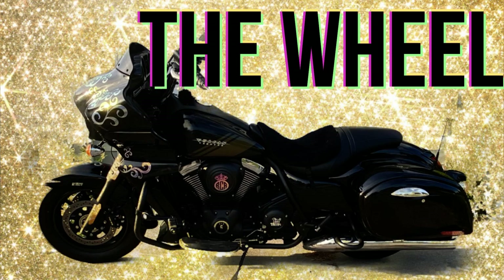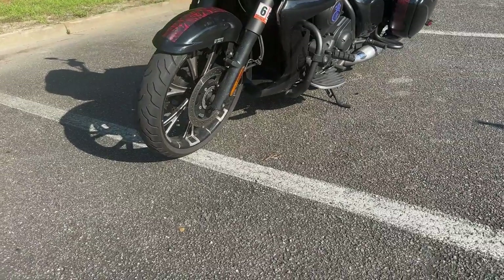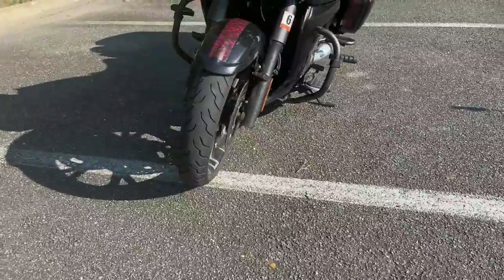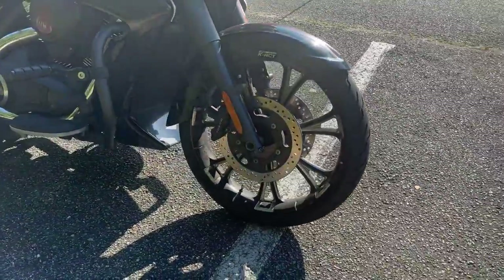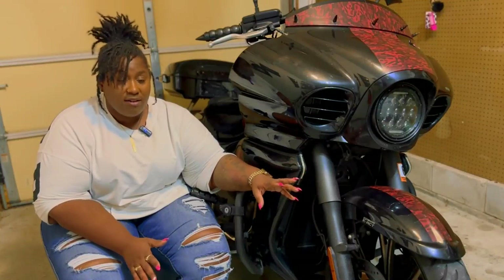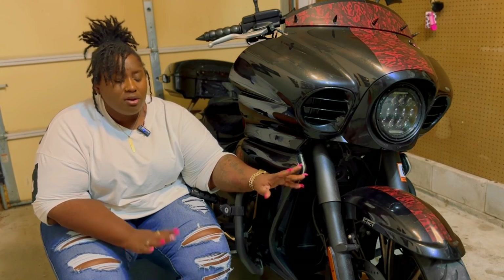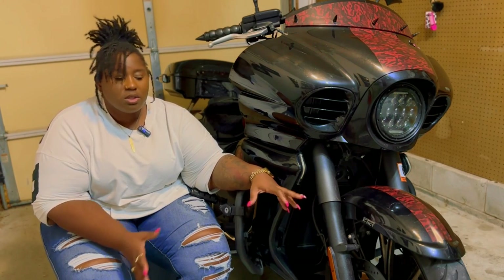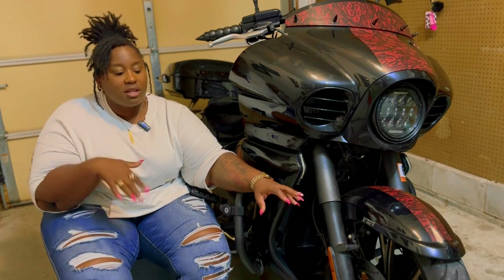First up, the wheel. I started with a 16-inch stock tire and upgraded to a 21-inch. The wheel came with an Avon tire which got me about 20,000 miles. When I had the tire switched out they put a Dunlop on there, and I'm sitting at between 20 and 25,000 miles with that tire and still have a little tread left. On average I'm getting about 20 to 22,000 miles per tire, with a lot of highway miles.